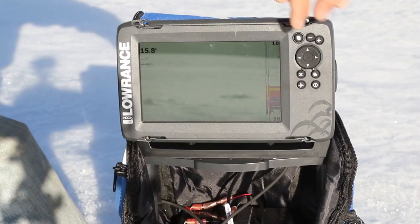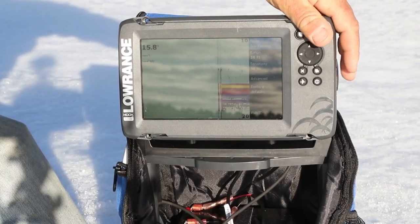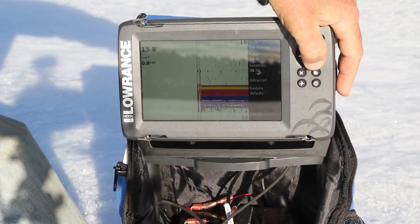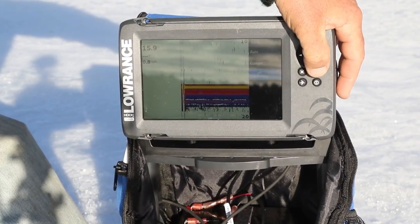On this button right here underneath your arrow button, this gives you all your options. On this screen we went to ice fishing mode since we're ice fishing, but you do have options — you can go to a custom mode, you can go to an auto mode, or you can go to ice fishing. So we're going to stick on ice fishing.